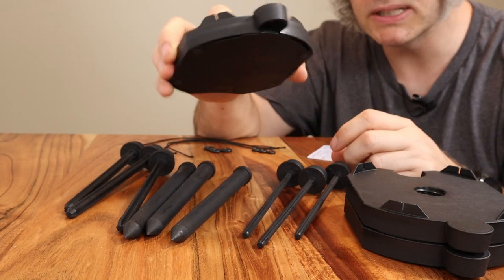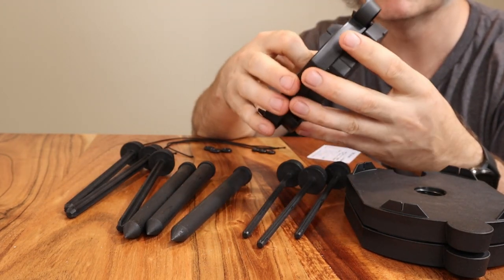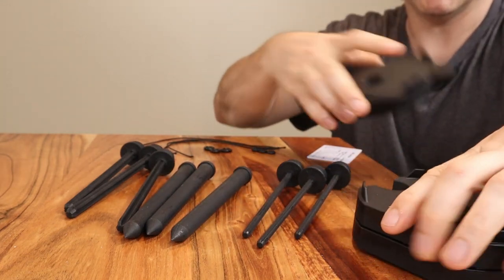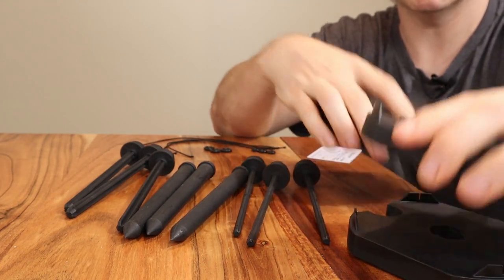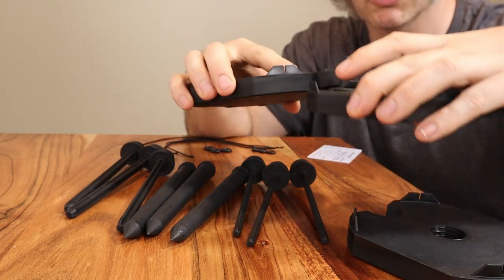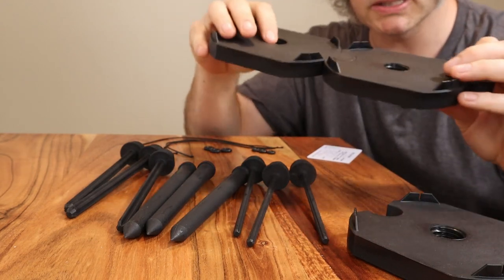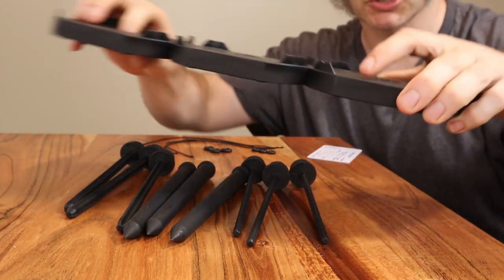But if you want something really sturdy you have the option to add whatever kind of weight you want in there. If you push this center portion right here you can separate the pieces and put any kind of weight in there. I also added additional magnets here and here, and the reason for those is to make sure that the pieces don't come apart when you don't want them to. They really hold together much better than the previous version.